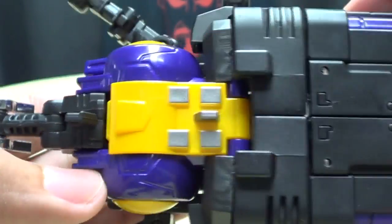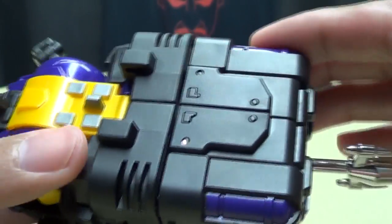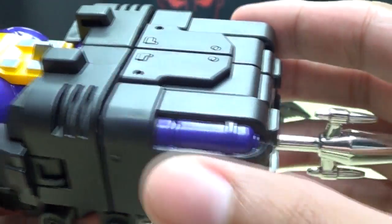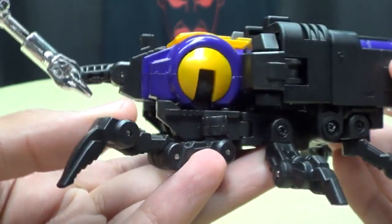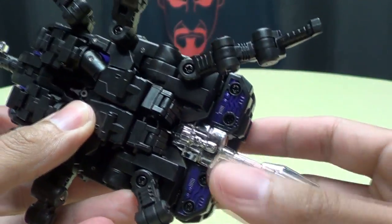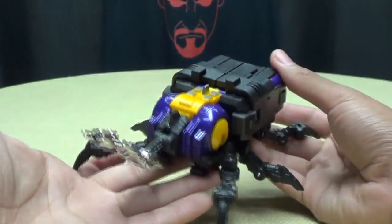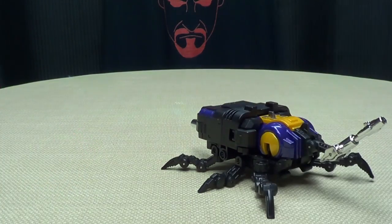On camera this is coming off a lot lighter, almost looking blue, but in hand this is actually a very nice dark purple. It looks really, really good — just on camera it looks a lot lighter, almost blue. Cameras are colorblind, I guess — technology. On the back, he does have a gun butt going on there; that's just where his weapon stores, right back there. And yeah, it looks like Bombshell all the way.